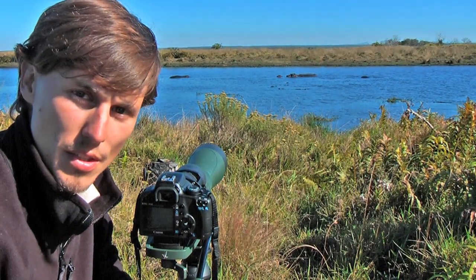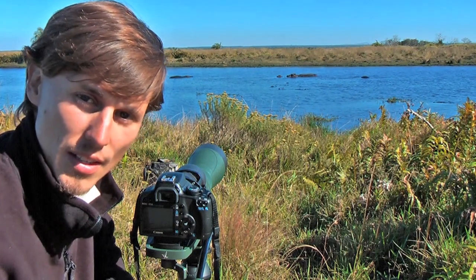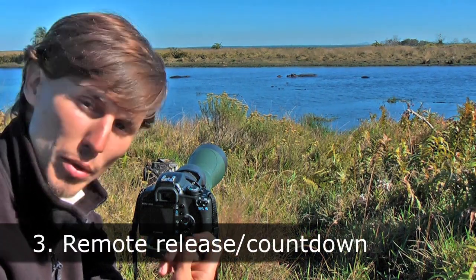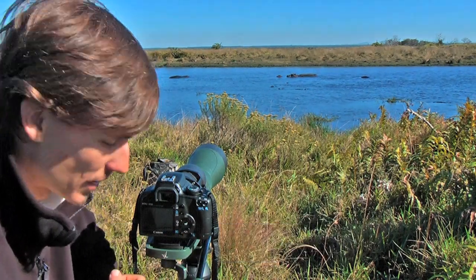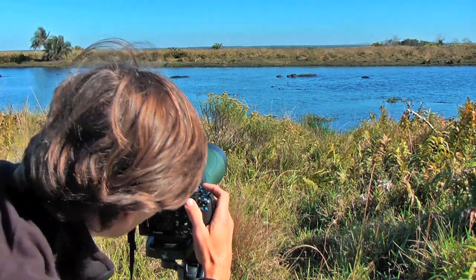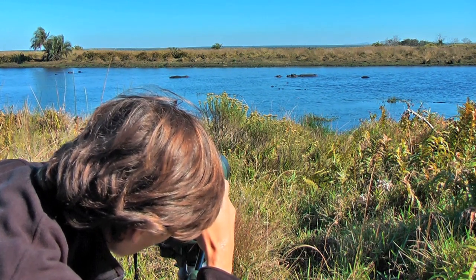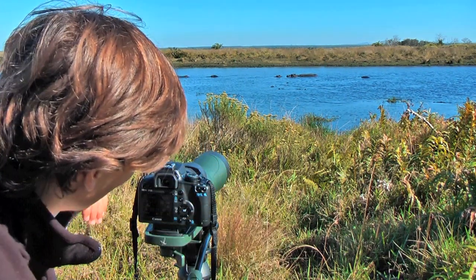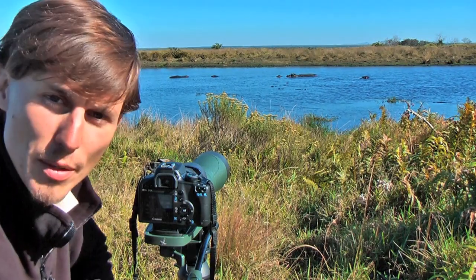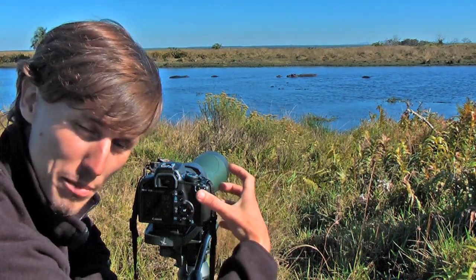Anything you can do while digiscoping to reduce shake or movement will help you get a sharper, crisper image. One useful option is a remote trigger or cable release. On this camera we can also use the self-timer — change it to a 10-second self-timer, set up the photo, let it count down, and it automatically takes the photo. This works well for something like the hippos that are fairly still. We've now got the still image and I know I haven't shaken the camera just by holding it.